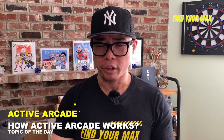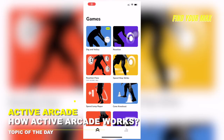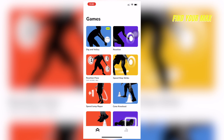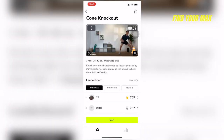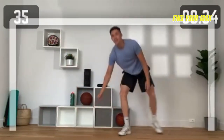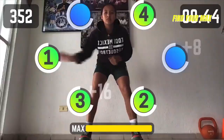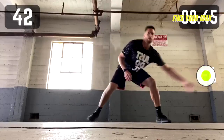So how does Active Arcade work? Active Arcade utilizes AR technology — augmented reality. Within the app there are multiple games to choose from, and each game uses AR technology to give you a mission or objective. Some objectives have you jumping over hurdles; some games require you to hit or catch a flying object. AR technology captures your movements with your front-facing camera, and objects will appear that you have to either jump over or capture. All of that is accomplished using AR technology.